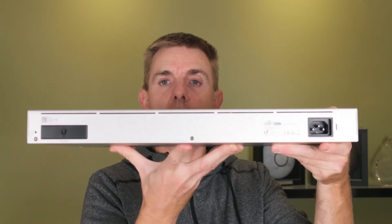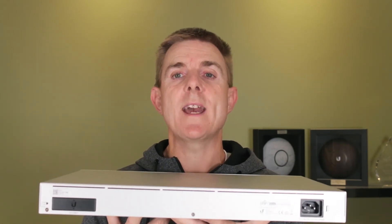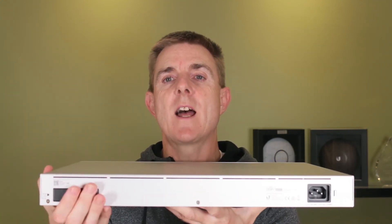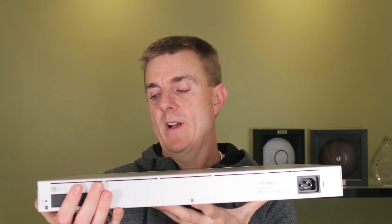Over on the second side we have our RPS — the Redundant Power Supply system that Ubiquiti uses. It's not a UPS, not an uninterruptible power supply. The idea is that it's connected to another power source, and if the first one were to fail, it would switch over to this.